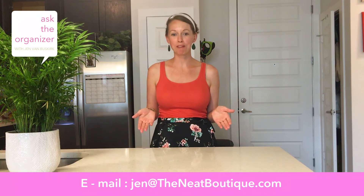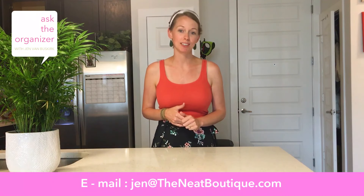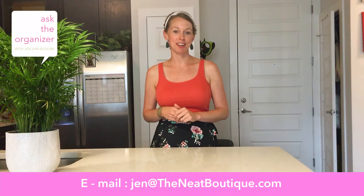Thank you so much for watching, I hope you enjoyed this video. If you have a question you'd love for me to answer, shoot me an email at jen@thekneeboutique.com and you just might be featured in next week's video.